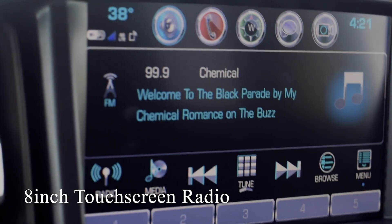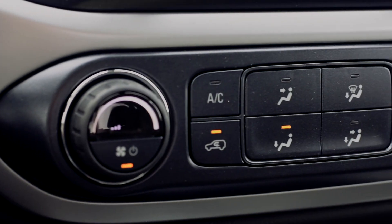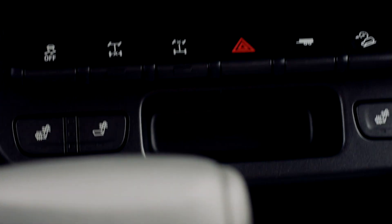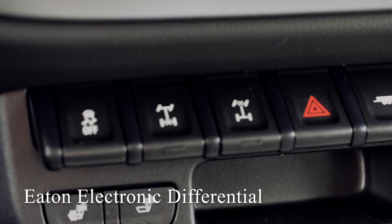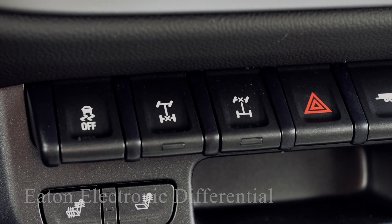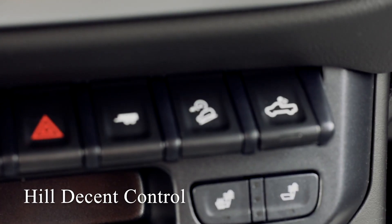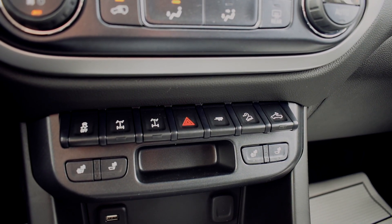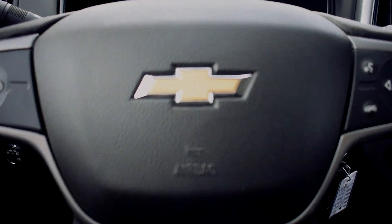To the right you will see a nice big display for your touchscreen radio. Down a little bit lower you have your fan control and your digital climate control. You have Eaton electronic locking differentials front and rear — that is only available on the ZR2 model. Those are the two buttons with the little X's on the axles that you can use to lock the axles in a true four-wheel drive form. A couple buttons over you have your trailering and your hill descent control. That hill descent control is only on Z71 and Z82 models and will keep you at a desired speed under 22 miles per hour when activated — a very nice feature for off-roading.